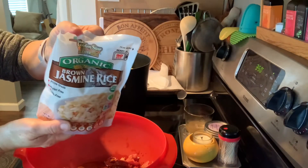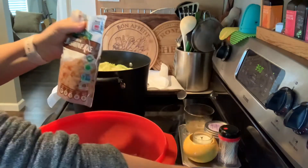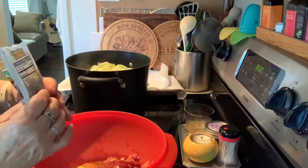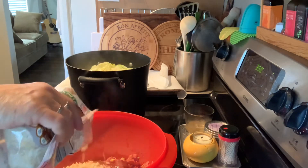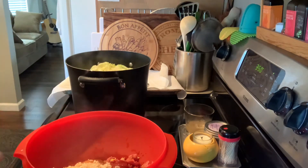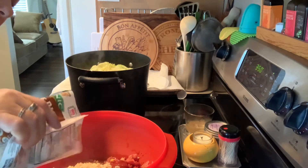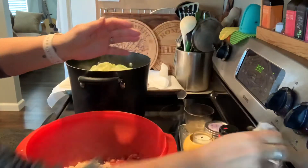I have this rice already cooked and packaged ahead of time. I'm gonna take maybe about half a cup to a cup depending on how much you want in there. Since it's just for me, I'm gonna use a little over half a cup, and I'll save the rest for tomorrow night's dinner.